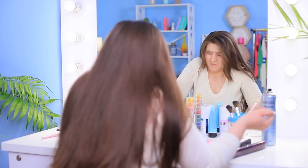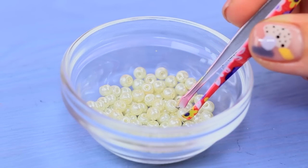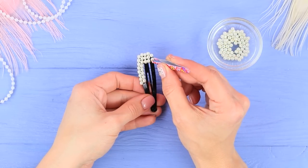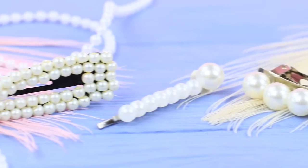Rosie wants a new pearly accessory to match her bracelet, but all the beads run away! An idea pops into her head: glue pearly beads to a barrette and cover the entire surface with them. Attach beads of different sizes to other hair clips. Rosie is fit to go to a royal palace with these elegant hair accessories — pearls look good on her!